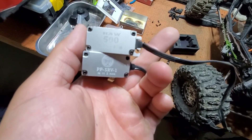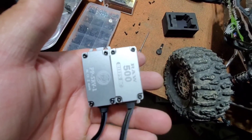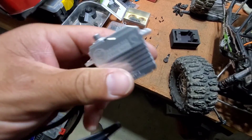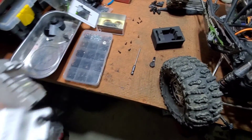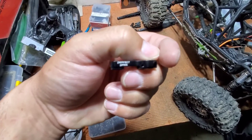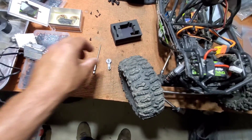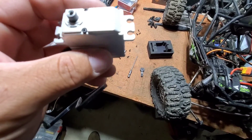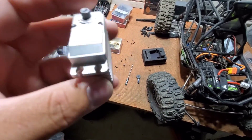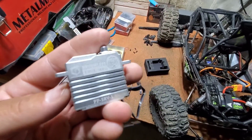They're almost identical — they look pretty much the same, like the same thing. I do like that the Monster actually came with a horn. It says 'perfect pass' on there. This guy who designed it is more of a speed run guy — he's into trying to break the world record for top speed RC. He makes some badass builds, so go check him out, it's a cool channel.